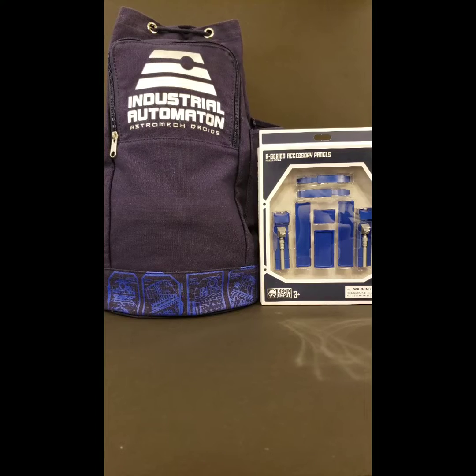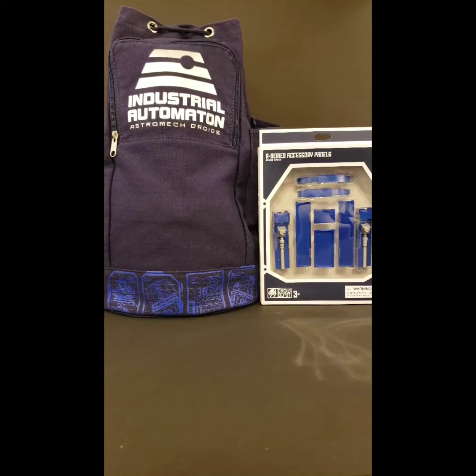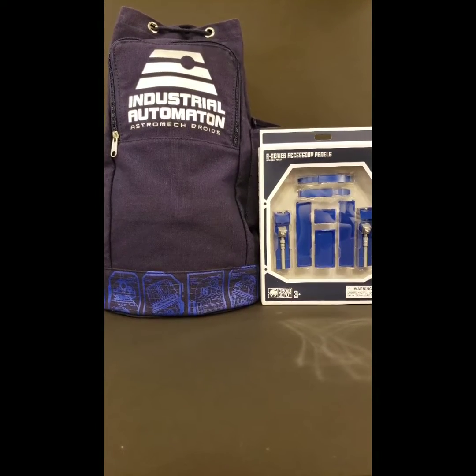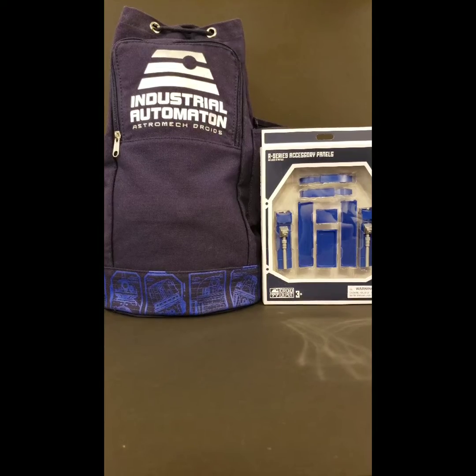I'm really excited to show you guys this. I actually purchased the bundle, and the bundle included a personality chip, the book bag, and the droid itself — so it was about $140, $150. And then I went and bought the R-Series accessory panels in blue, and you'll see why in just a few minutes.